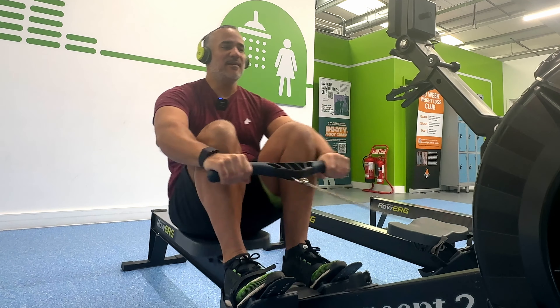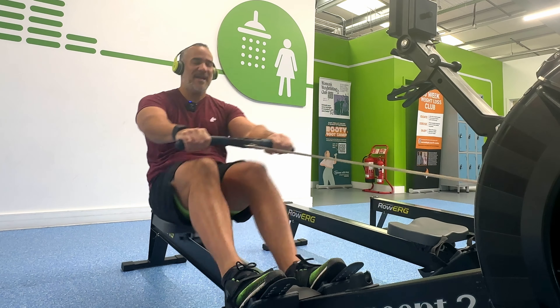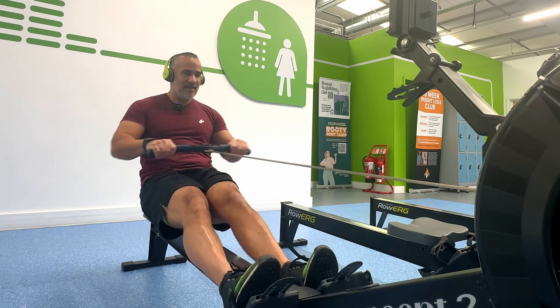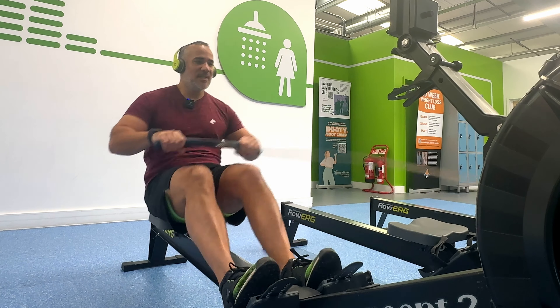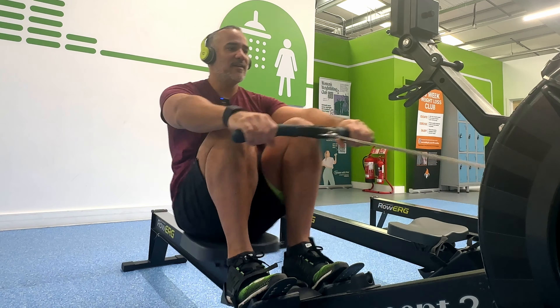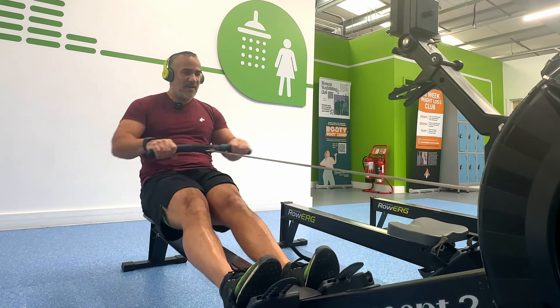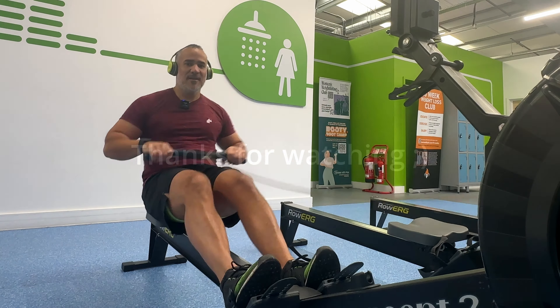If you're interested in fitness content, that would be massively appreciated. Without further ado, thanks so much guys for watching. You rock, you're the best, you're awesome, you're amazing. Until the next time — bye.